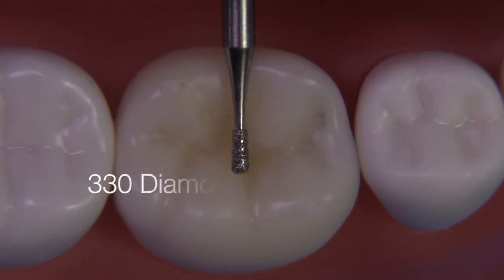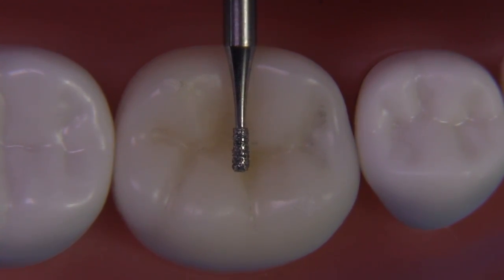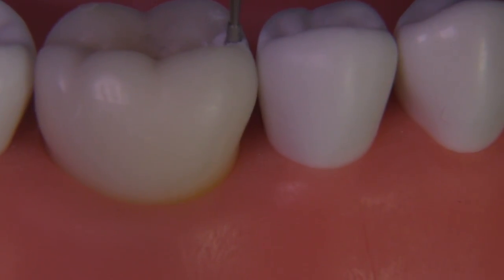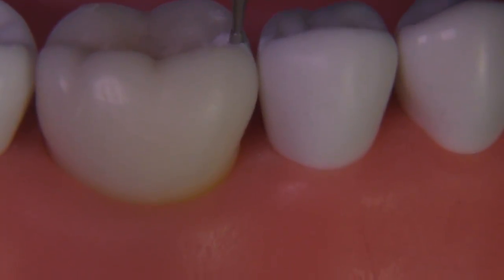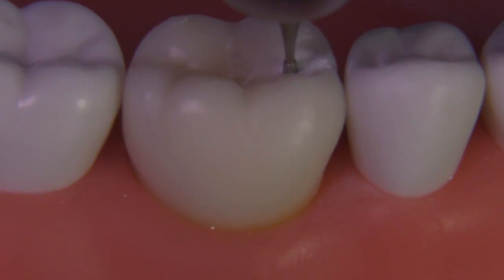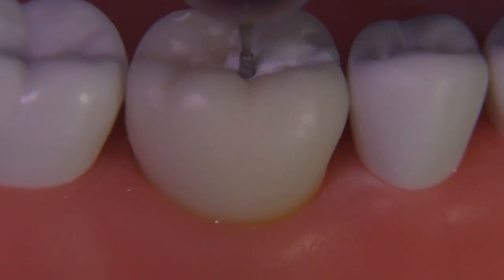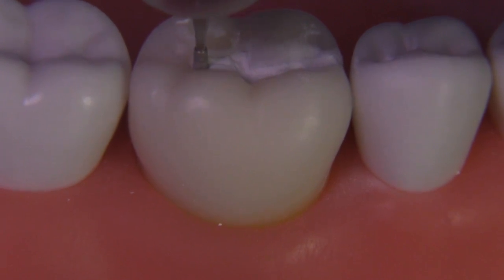I'm going to show the amalgam today because I think it's more challenging than the composite. We're going to start with a 330 diamond. The reason for choosing the diamond is that this enamel surface is very hard, and with a carbide there's a chance that you'll push it into the dentin and go too deep. But when you use the diamond, you can have a little bit more control. Always use a finger rest, of course, but the diamond will provide a better result for you.